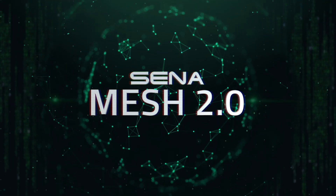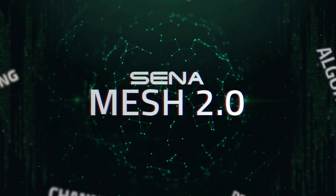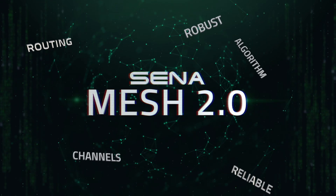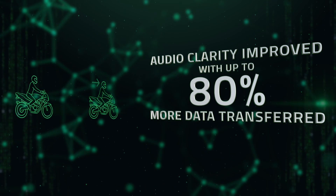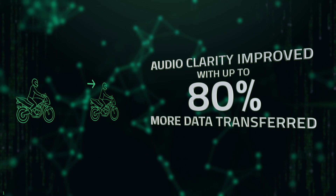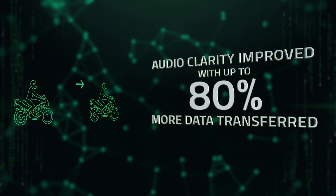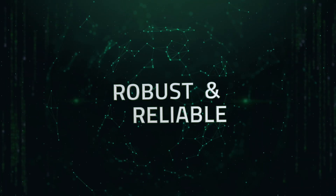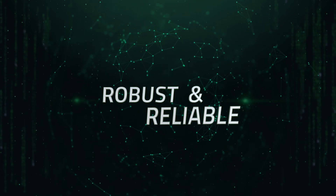Welcome inside Senna's Mesh 2.0, using a new algorithm and routing method to manage a matrix of connections in real time, and improving clarity with up to 80% better data transmission between users — making Senna's Mesh 2.0 communication more robust and reliable.